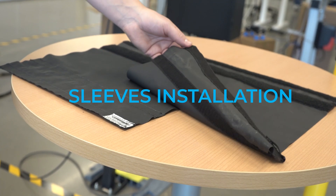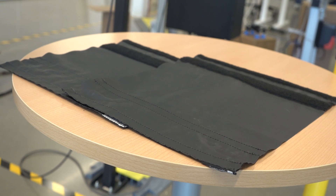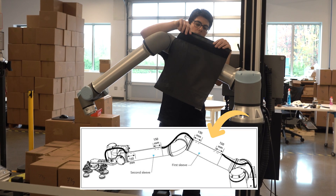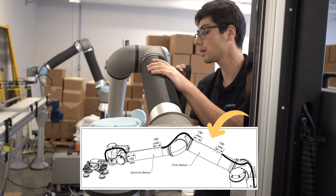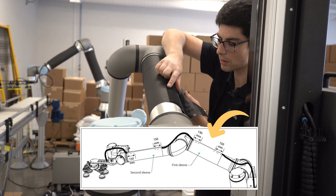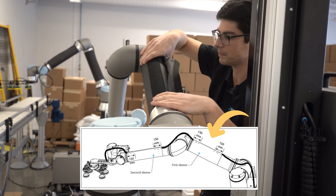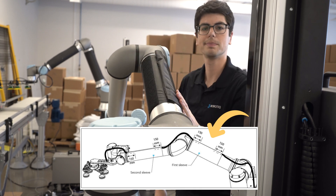Two cable management sleeves are provided: one for the arm and one for the forearm of the robot. Each sleeve has two hook-and-loop velcro fasteners — one to close the sleeve and another to hold wires in place. Install the first sleeve by wrapping it around the arm of the robot, tightening the sleeve, and closing the first hook-and-loop fastener. Push the sleeve until it touches the next joint, then rotate so the first hook-and-loop fastener faces up to ensure good cable positioning.